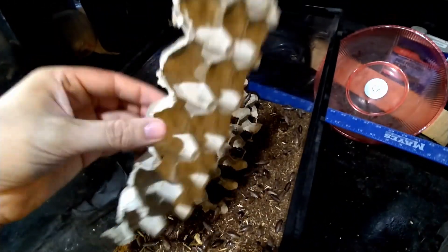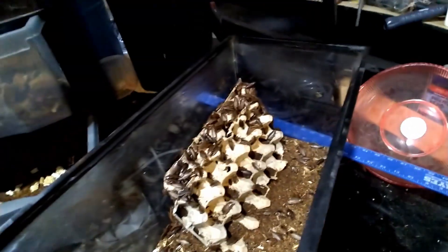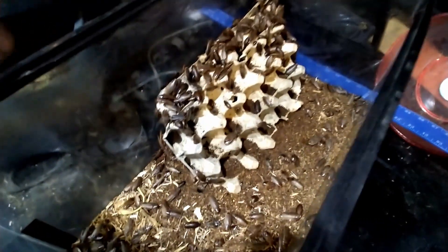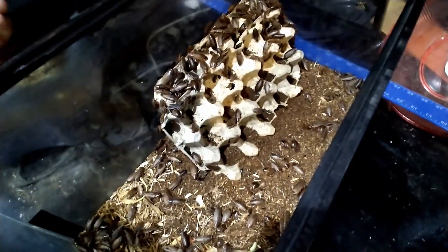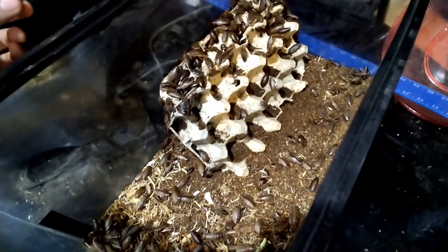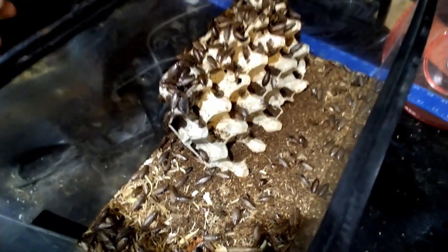I've already pulled out one of these egg crates — they're just getting a little soggy and gross because of the roach waste. Roaches are really nice because they really don't stink. This container here smells vaguely like a damp forest, but that's really it. There's not the strong ammonia smell that goes along with crickets.